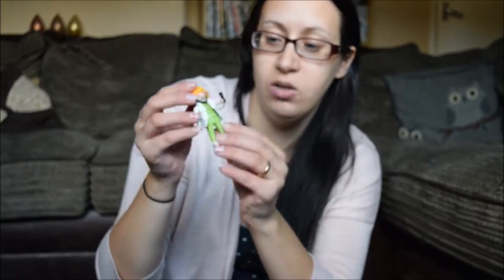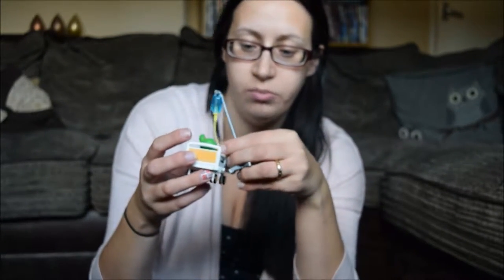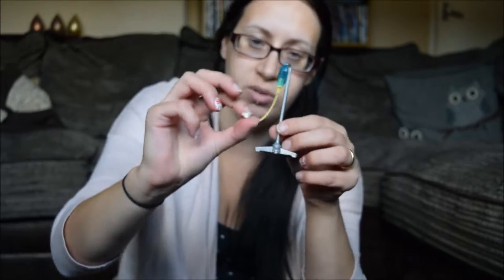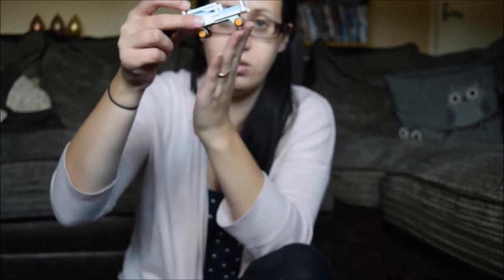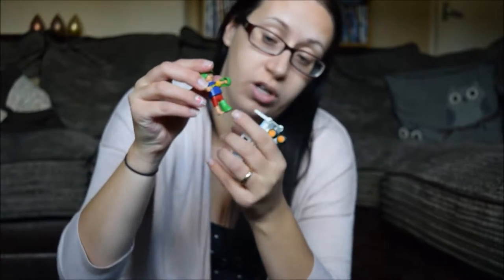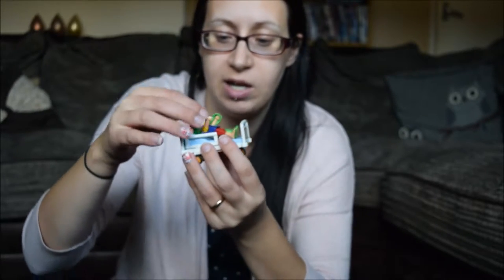Another part we received is this little set which contains the doctor with her stethoscope, the patient, and his bed. There's a little drip attached to his arm — basically a little yellow rubber piece that attaches to his arm, so cute. There's also the bed with wheels on it and the patient, who has a broken ankle, foot, or wrist.